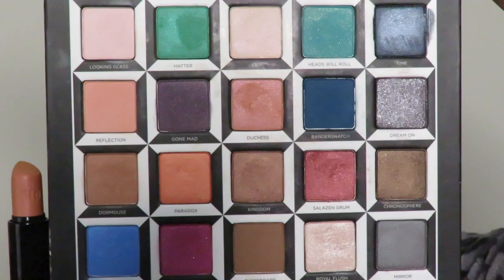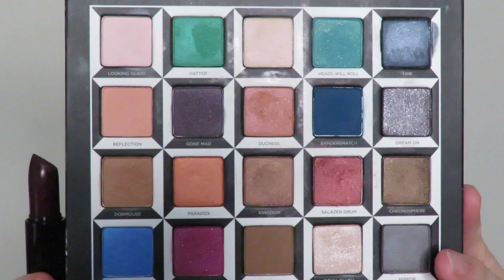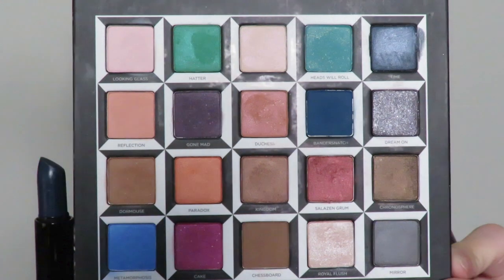The first column is Alice, the second is Mad Hatter, the third is Marana, the fourth is Aracibeth, and the fifth is Time. So on my personal makeup days, I will be project panning this along with the Naked palette so I can use up these lipsticks.